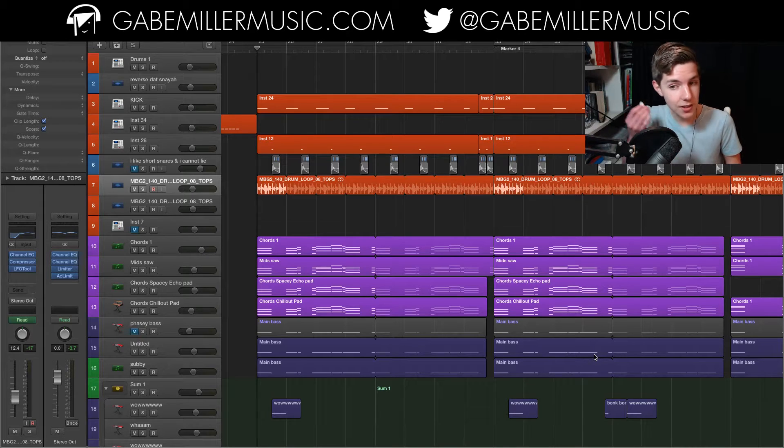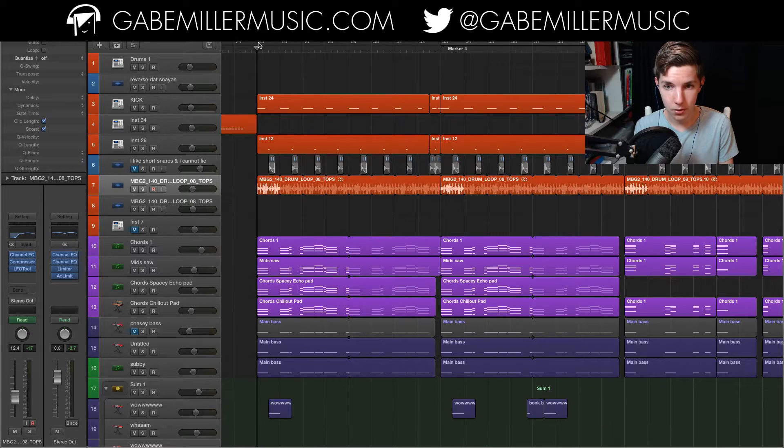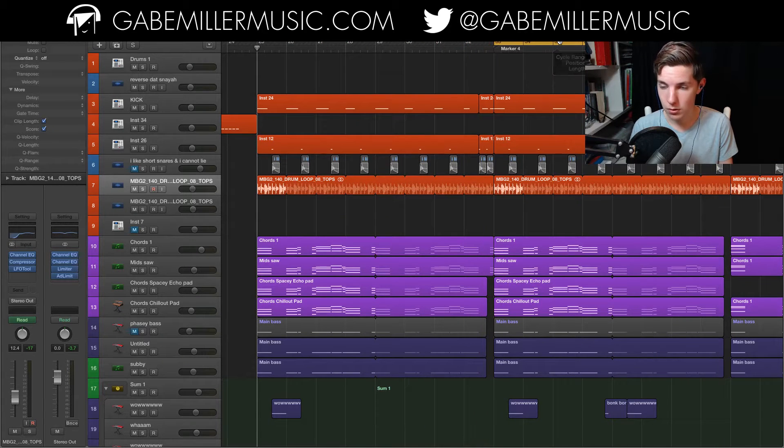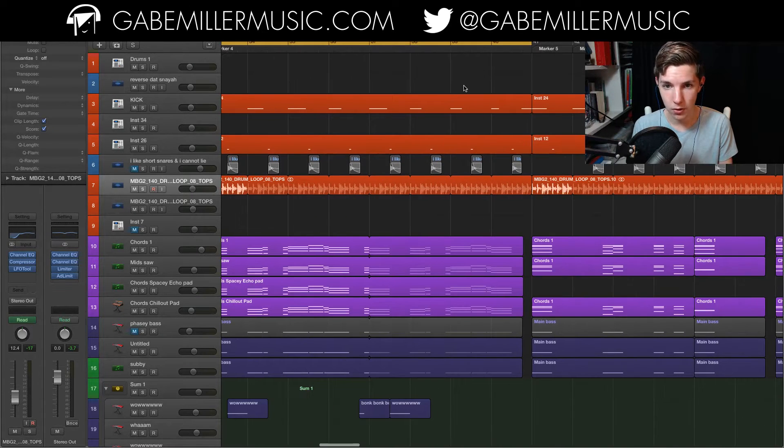I'm going to start off with the first drop — the first melodic drop — and I'm going to build it up piece by piece, going to the most busy section here. So here we go.